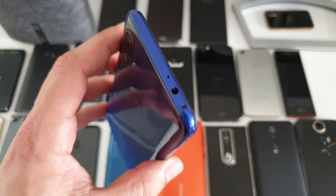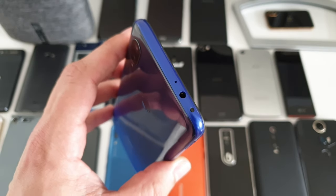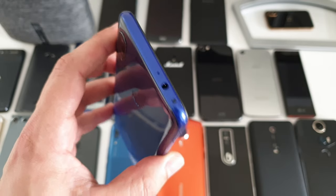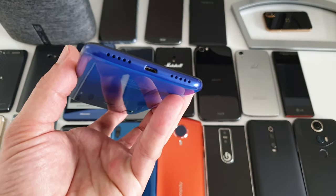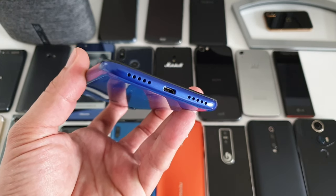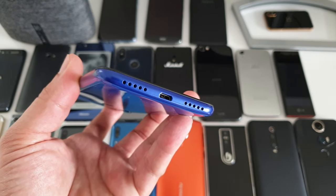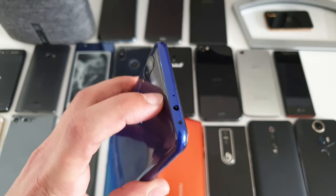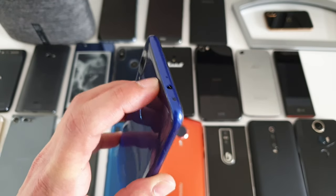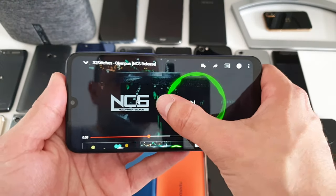About the audio department — yes, you've got a 3.5mm jack, but the volume is really, really low. The bass is fine but the volume is disappointing. The problem is that because of the micro USB port, you can't use a USB Type-C dongle like the HTC one, so you're pretty much stuck with the low volume output from the headphone jack.